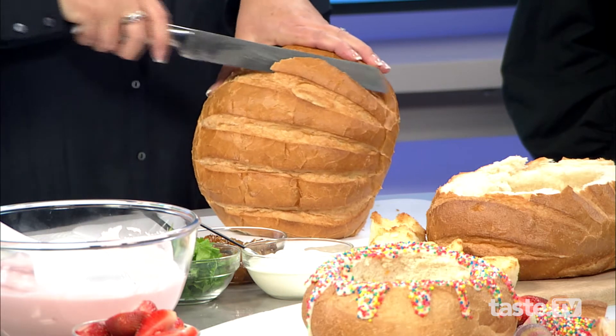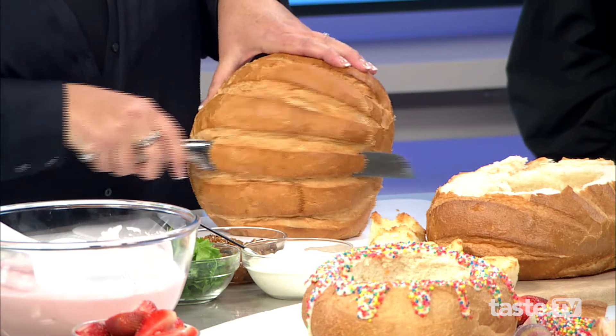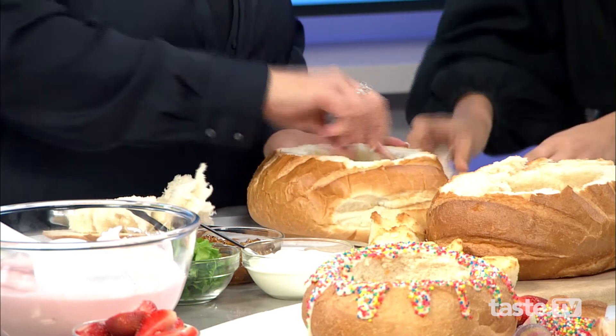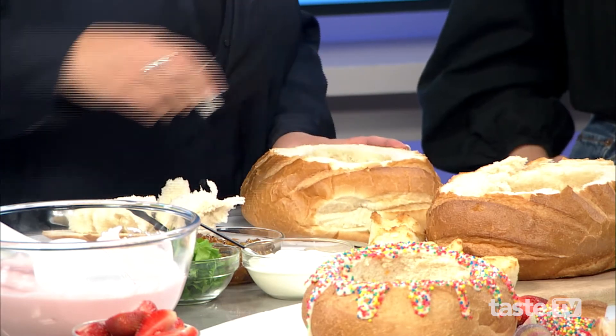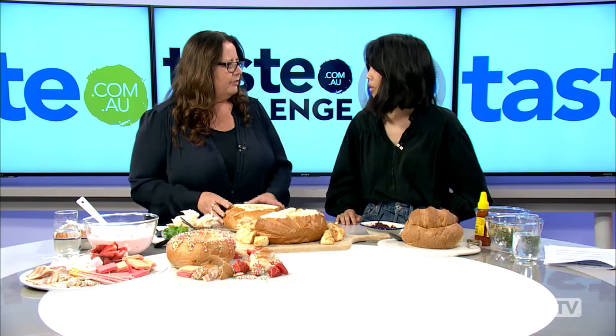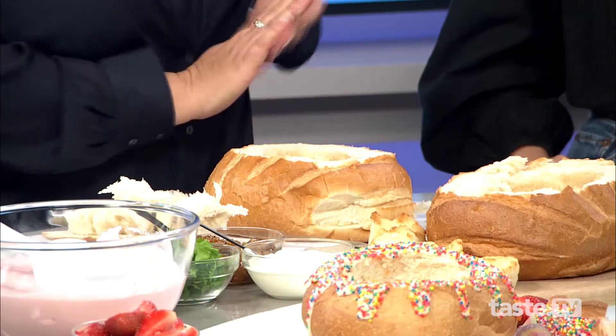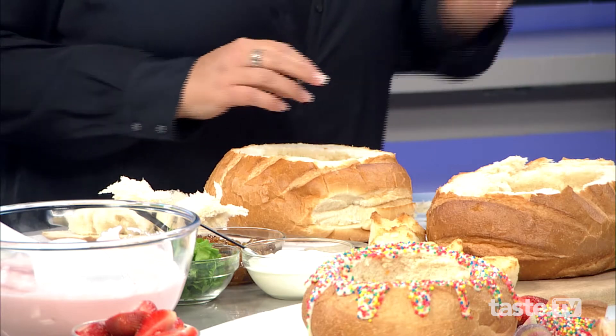Just hold it up and slice the top off. Then you put your hands in and pull out all the filling. Then we pop that in the oven for about 15 minutes at 180 degrees. You just need to leave enough of a base — you don't want it to have any holes in the base because obviously it will leak.